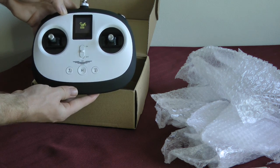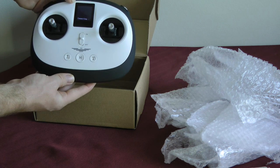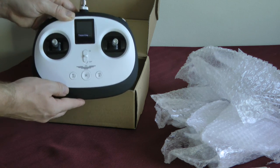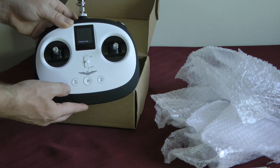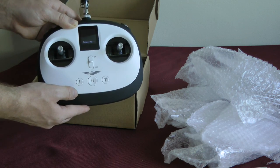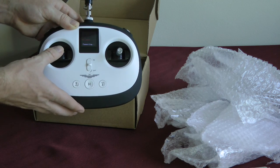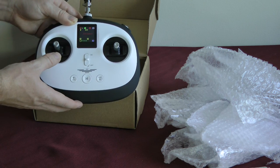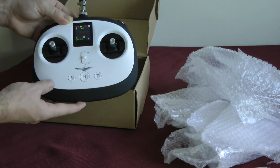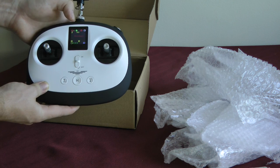So when you first turn it on, you get that dragonfly again and it's looking for the drone. The first time you get this, you do have to sync it to the Moosley drone. However, you cannot have both the controller and the watch synced at the same time. Right now it says disconnected, showing some stats — it looks like the battery — the drone's disconnected, so it doesn't have that.